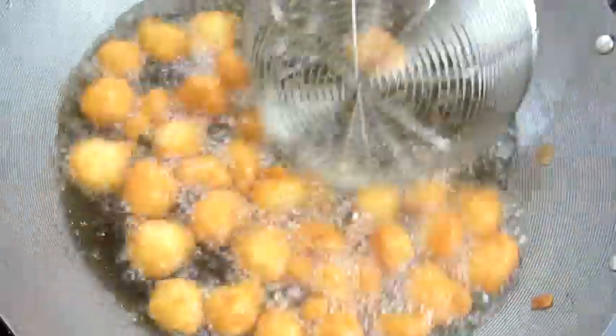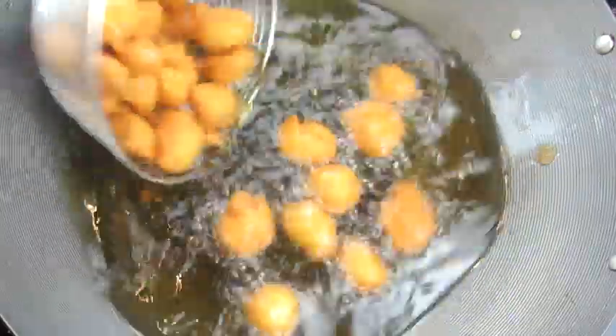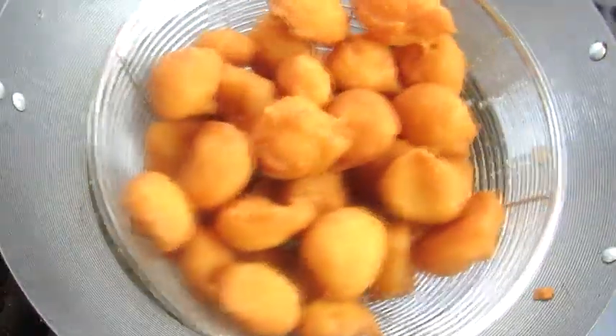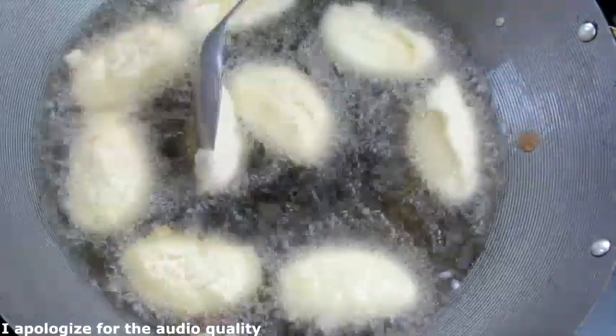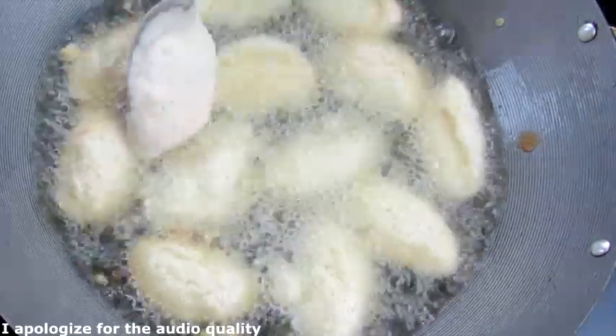It's ready! Can you see how crunchy and beautifully gorgeous this akara looks? I love that it's crunchy on the outside, soft, moist, and fluffy on the inside. Now I'm gonna show you how to fry regular-size akara. With a cooking spoon I'll scoop the batter into the oil, maintaining a uniform size and shape, and fry for two minutes on both sides until we have that beautiful golden brown color.